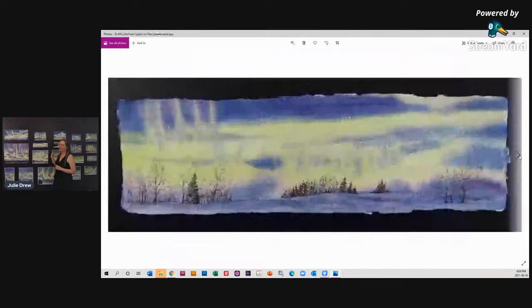This one is the Northern Lights on handmade paper — that's a Saint Amon's paper. It's a little thicker than what I usually do. I make paper myself, but sometimes it's fun to use other people's handmade paper as well. This one has a nice rough texture that creates texture within the sky all by itself. I did ink on the lower part of this painting.